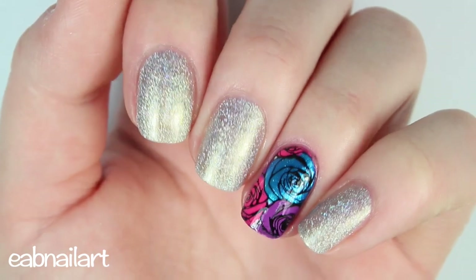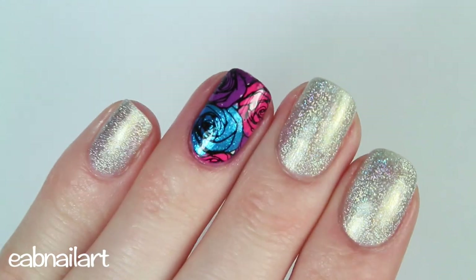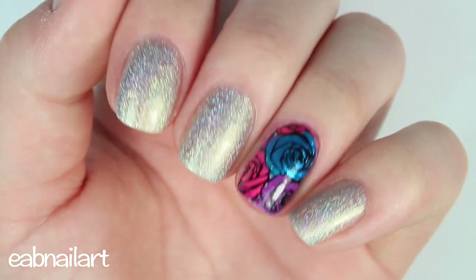Hey everyone, it's Elizabeth. In this tutorial I'm going to show you how to create reverse stamping nails. This is a really awesome and easy stamping technique, and I'm going to show you how to do it, so let's get right into it.